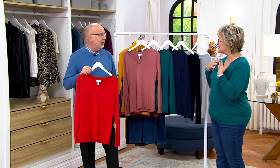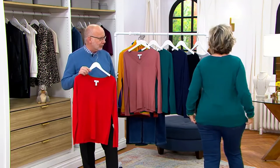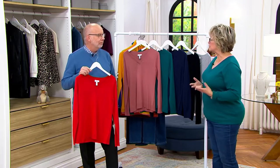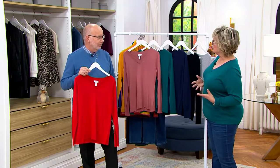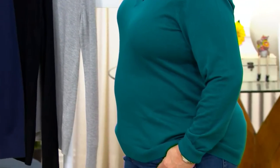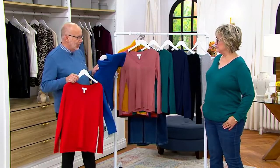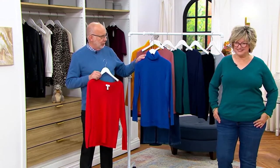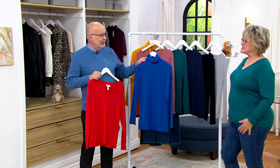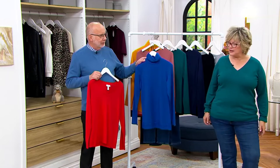You can do jewelry, necklaces, chunky necklaces, a fun earring. I just think these are great, and this sweater knit is so awesome. It's like a t-shirt weight, so if you want to wear a jacket over it, a blazer, a shacket, or whatever, it's not too bulky. Thinking about that turtleneck we saw before — if you wanted to wear something under it and have this a little bit longer with lace on the bottom, that would be really cute too, to give you that pop of color. I just live in stuff like this, and look how good it looks with the new jeans we have coming up.